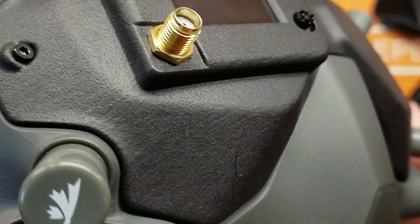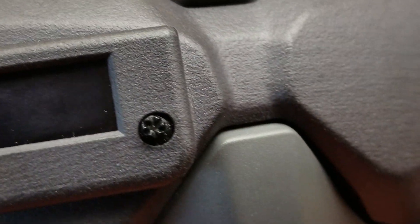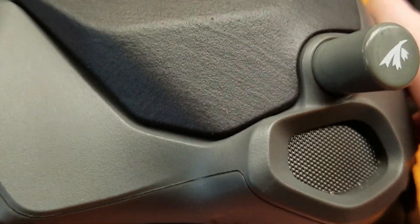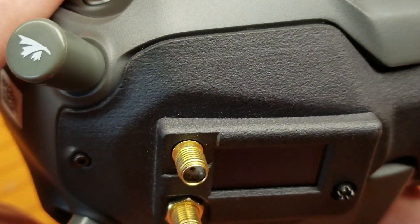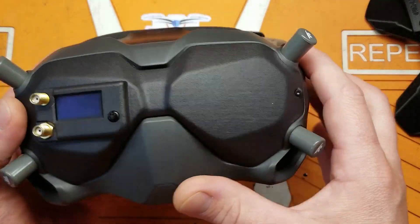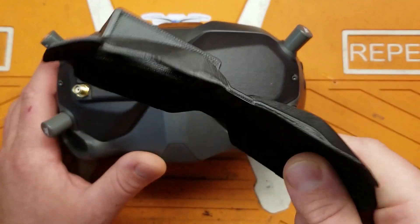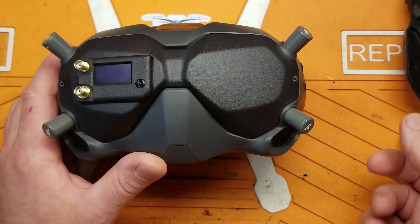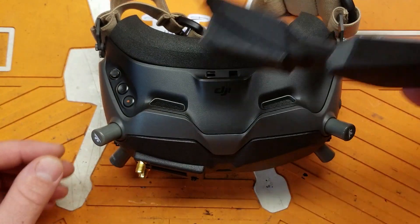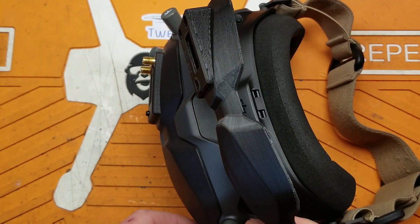Look at the texture, look at how clean this thing is — it looks like a molded part. That is how awesome a job the company he used to manufacture these did. It's a bit on the pricey side, but as far as I'm concerned it blows the other solution out of the water. This thing is trash compared to this. Yes, this does work, but this does it better and keeps the bulk down. Look at the difference, look at how light it is right on there.